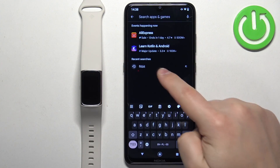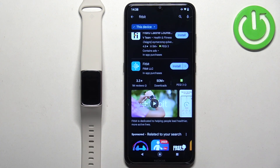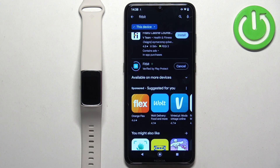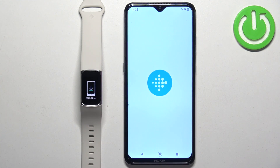Tap on search and type in Fitbit. You should see the application on the list. Once you find it, tap on the install button and wait until the application is done installing. Then tap on the open button to open it.